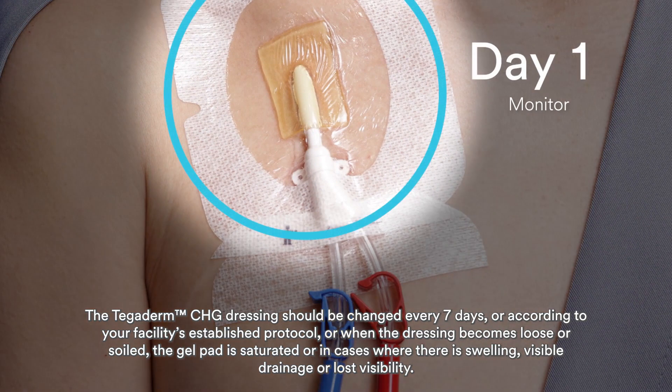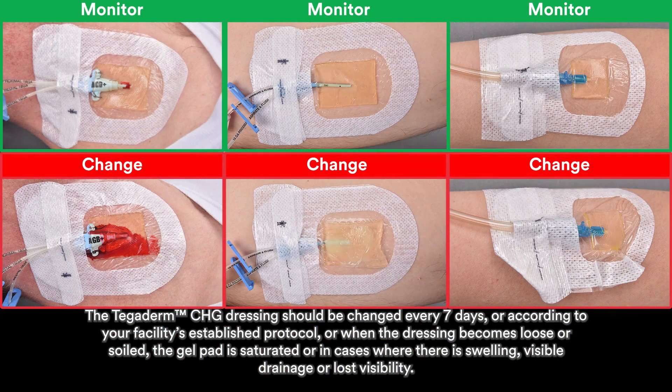The Tegaderm CHG dressing should be changed every 7 days, or according to your facility's established protocol, or when the dressing becomes loose or soiled, the gel pad is saturated, or in cases where there is swelling, visible drainage, or lost visibility.